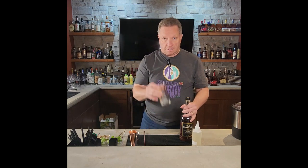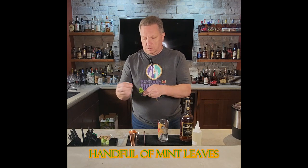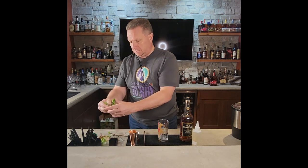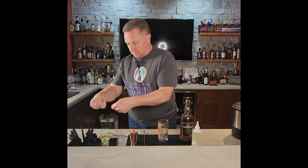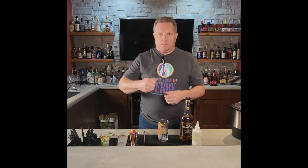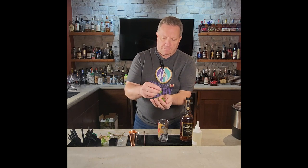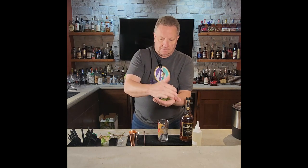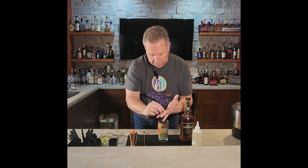We're going to start with about seven or eight mint leaves. Pull them off and get a good handful. Now there are a couple of ways of doing this — you can throw them in and muddle, but I don't like that because it brings out different flavors and oils. Instead, take the mint in your hand in a nice pile and smack it once or twice to bring out the oils. Then put it into the bottom of your glass.